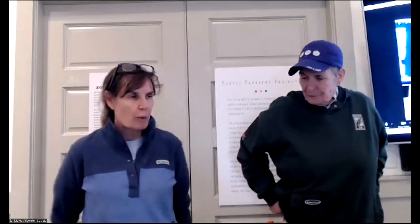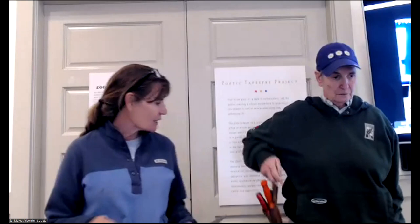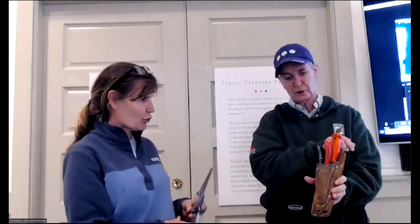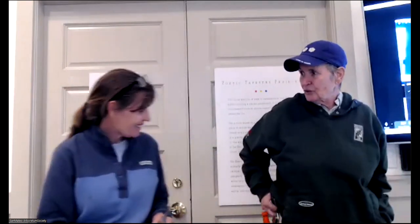Thanks very much, Pat, for the nice introduction. While we're on camera, we're going to go through tools really quickly, and then we'll go into the slide presentation. Kathleen and I carry our tools differently — I carry mine in a basket, Kathleen has a holster on her pants so it's always with her.